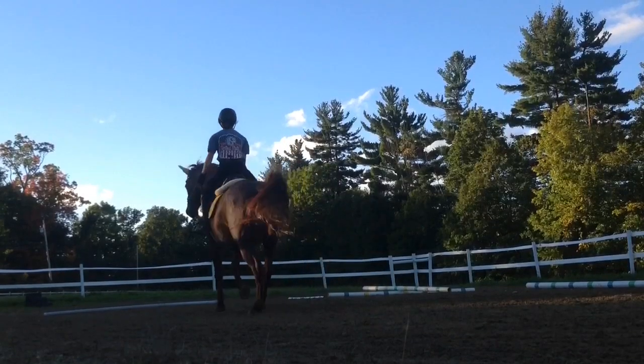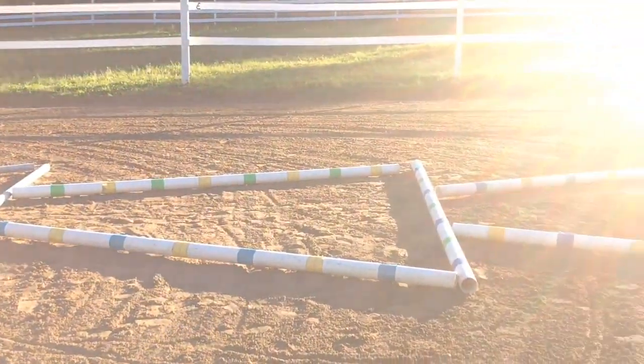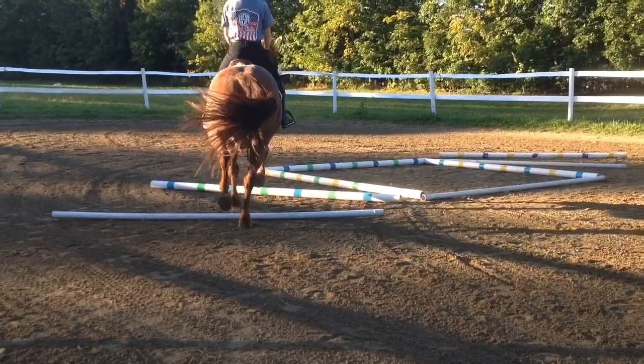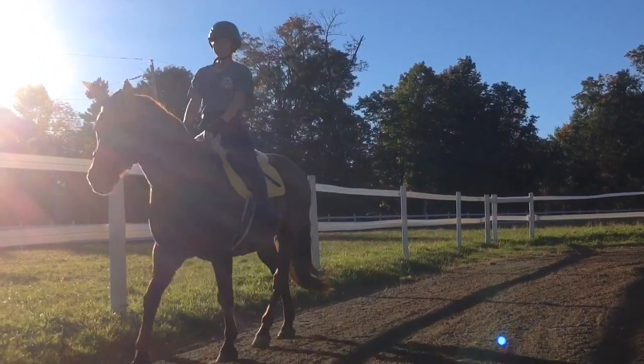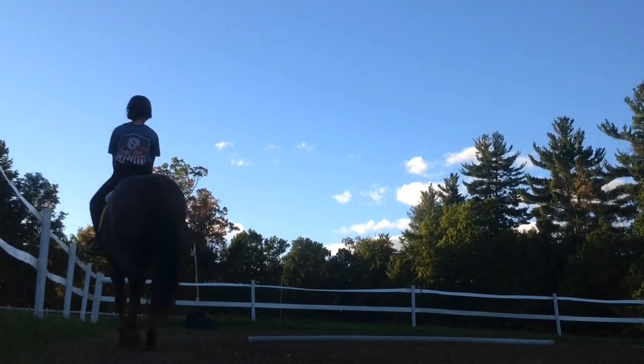Hey everyone and welcome back! Recently I've been trying to get my sister's horse Bonfire back in shape for fall, and I decided to make this ground pole exercises video to help you with your horse. There are five patterns and they get increasingly harder as the video goes on. Depending on your horse's fitness you may be able to do all five, or you might just have to start at one.